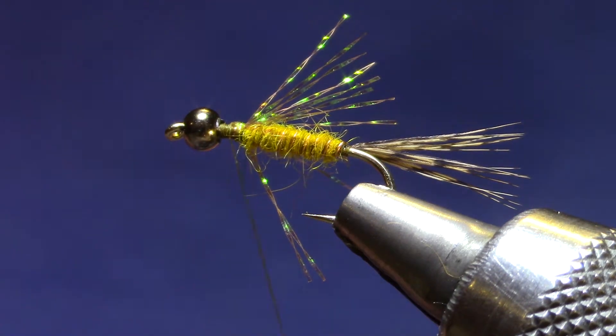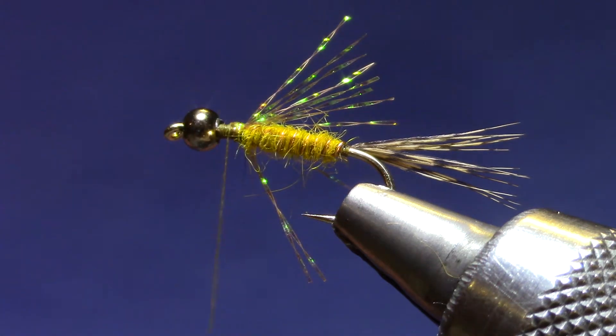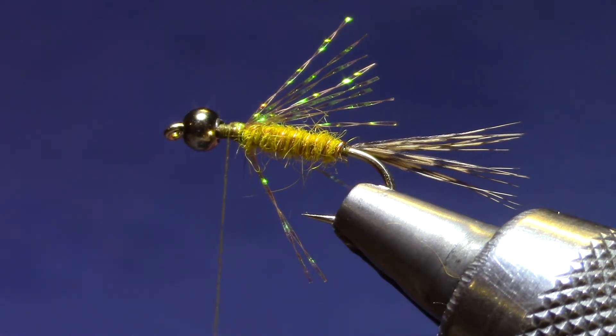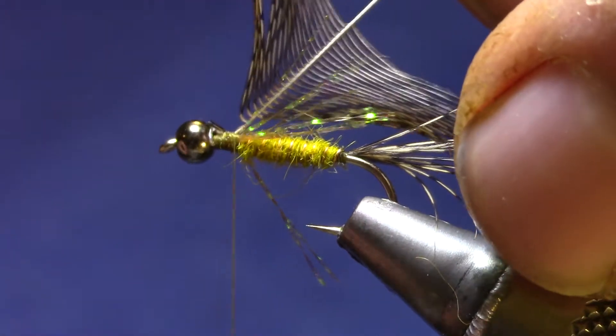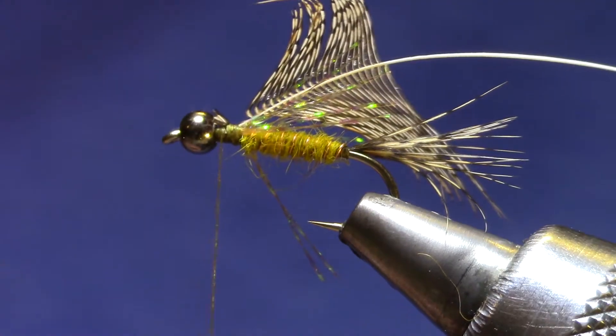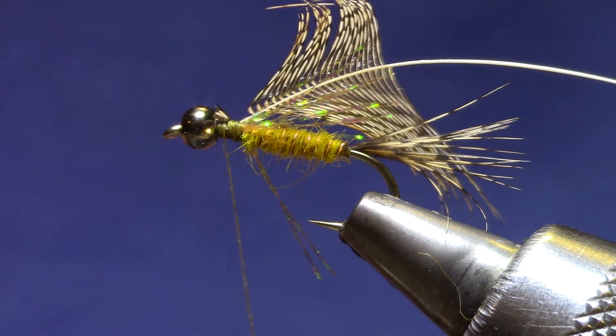Now I'm going to find a partridge feather that has fibers that are going to go back about the same length. If you get a bag of partridge feathers or a skin, it sure saves some time if you just go through it and clean them all up first — makes it a lot easier to compare one feather to another. Okay, cut the tip so I've got something for the thread to bite on. I want these turns to be a little firmer so I can tug on it with my hackle pliers.